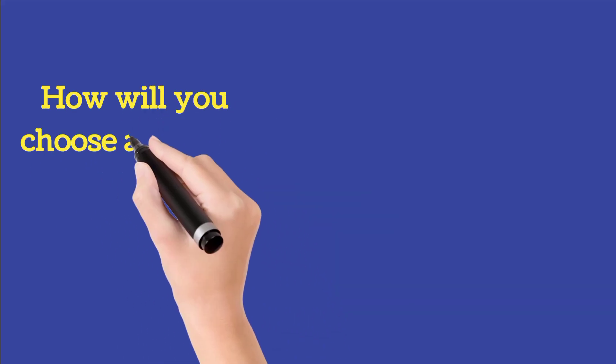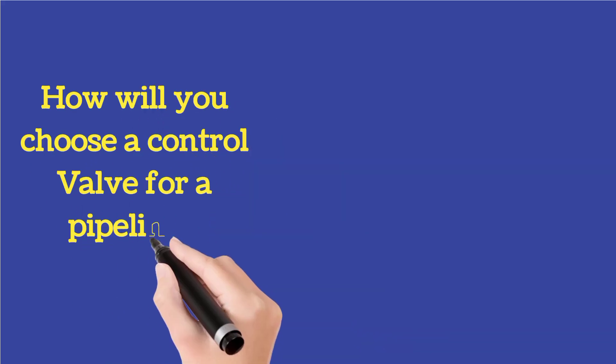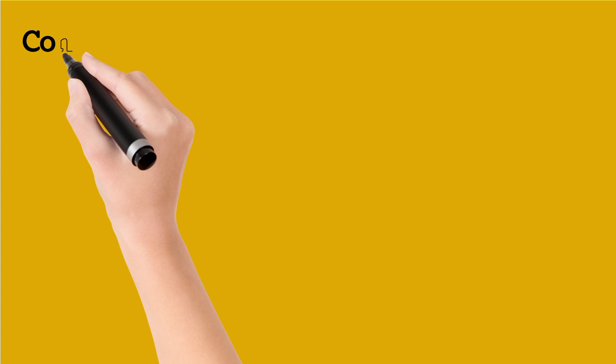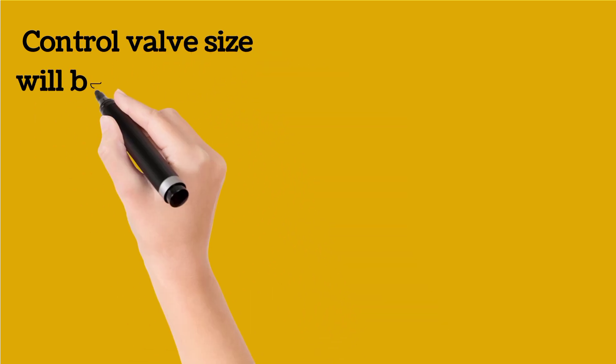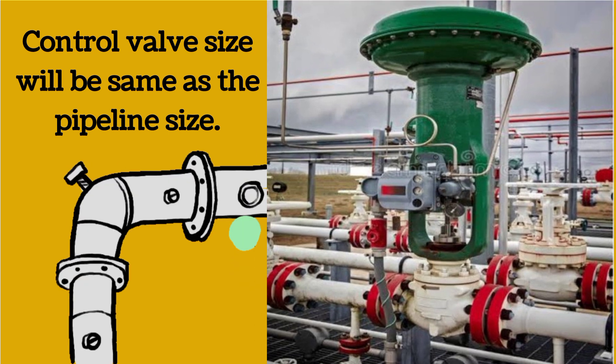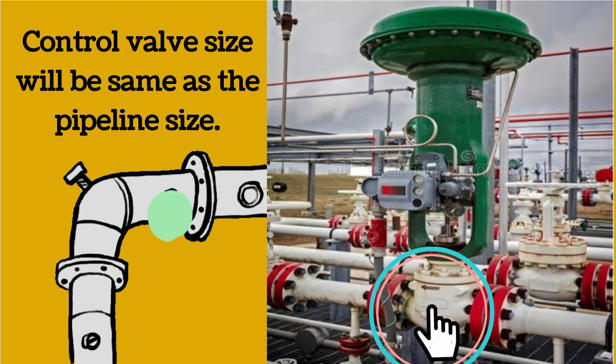Now we will discuss how to choose a control valve for a pipeline. Control valve size is kept the same as the size of the pipeline. Suppose if the pipeline size is 4 inches, then the control valve size will also be 4 inches. The control valve shown in the image has the same size as the line size.